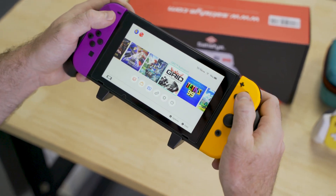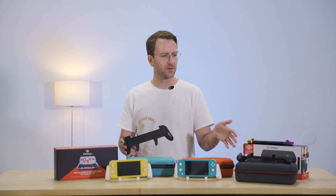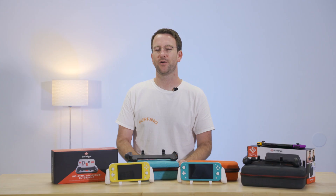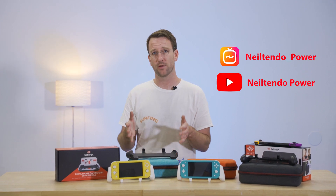If you've been following me for a while, you probably already know that I'm an avid user of the Satisfy Grip. And Satisfy has made a few nice improvements with their updated Switch Grip Pro, and they've also created a miniature version for the Switch Lite. If you're not already familiar with the Satisfy Grip, you can head over to my IGTV or my YouTube page for a full review of the original model.